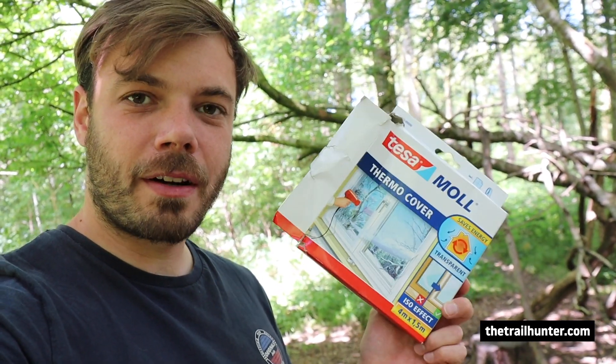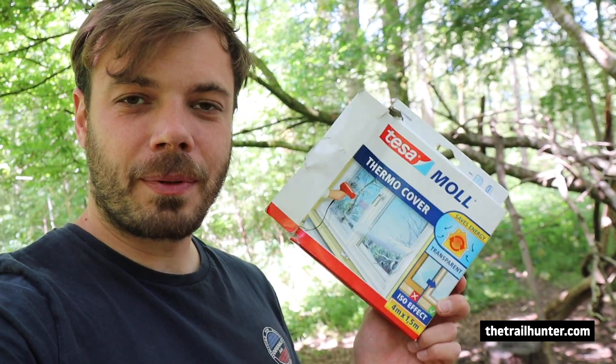In this video I'm going to show you how to properly cut your polycryo groundsheet so it fits the footprint of your sleeping pad.